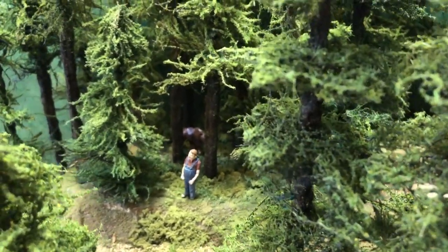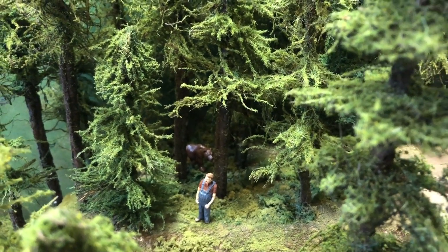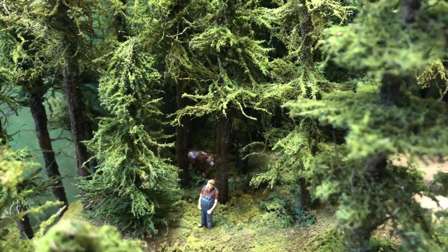Uh-oh. I think he might be in trouble. Oh, I don't think this is going to end well.